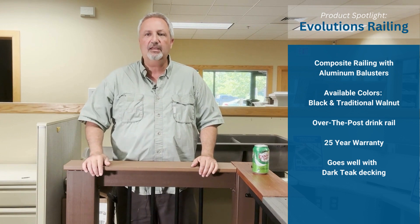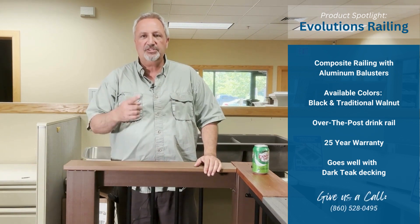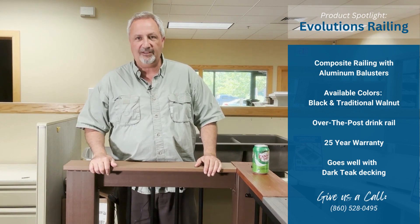It looks great with the dark teak decking that we have on special right now on our website. Check out warehouse71diy.com or give us a call here at the warehouse: 860-528-0495.